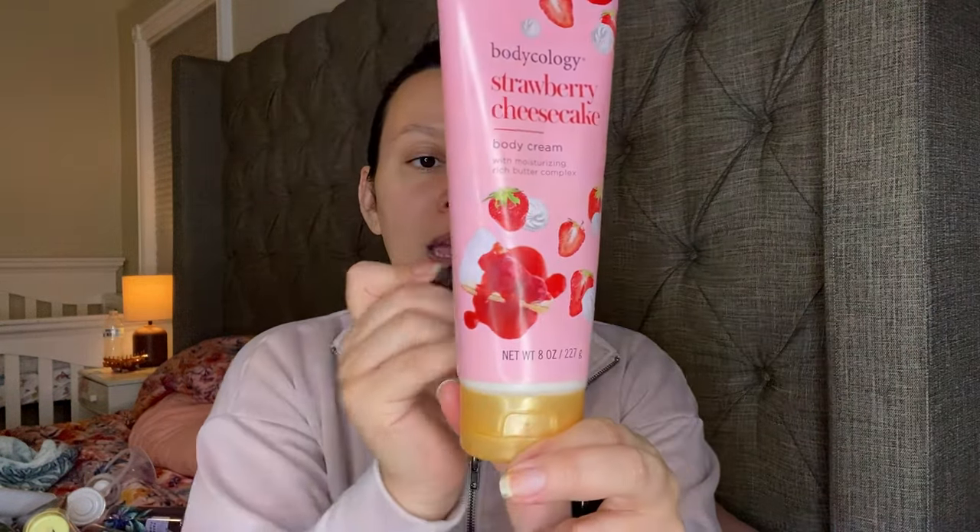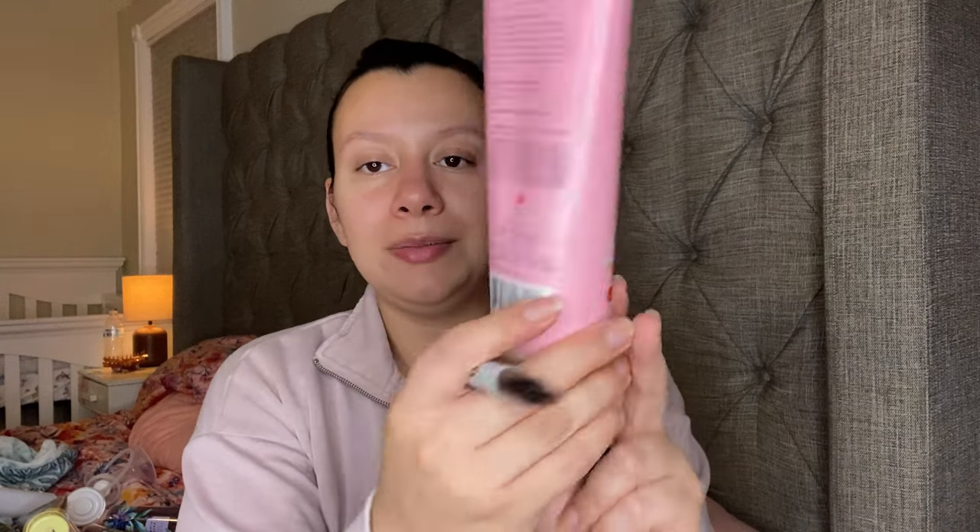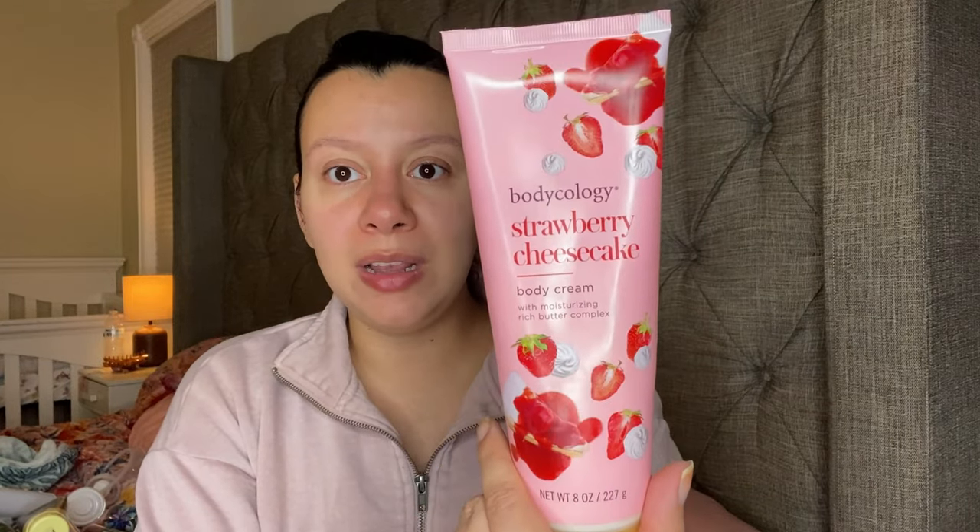Another body mist — I wore this one earlier today. This is the Strawberry Cheesecake from Bodycology. It smells just like Strawberry Pound Cake. I do have Strawberry Pound Cake backup, so I can use this up and start using that. The only thing about this body mist is that the nozzle is very hard to push, but the fragrance is really nice. And to go along with that scent, I have this body cream that is literally down to about one more use. It's just the Strawberry Cheesecake from Bodycology — you can buy it at Walmart.